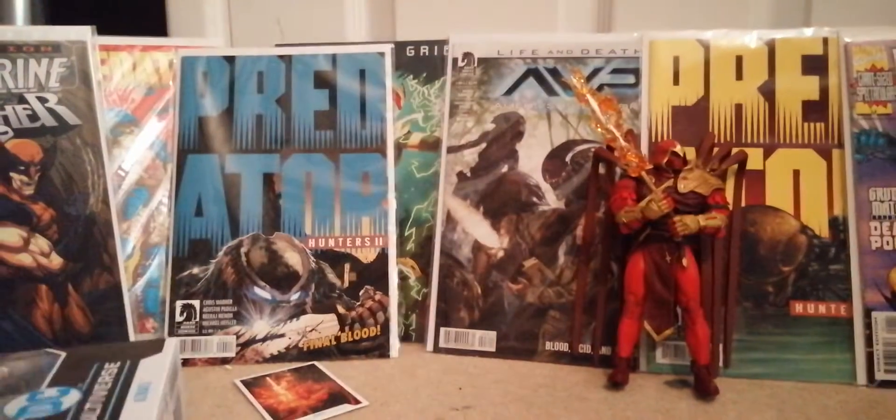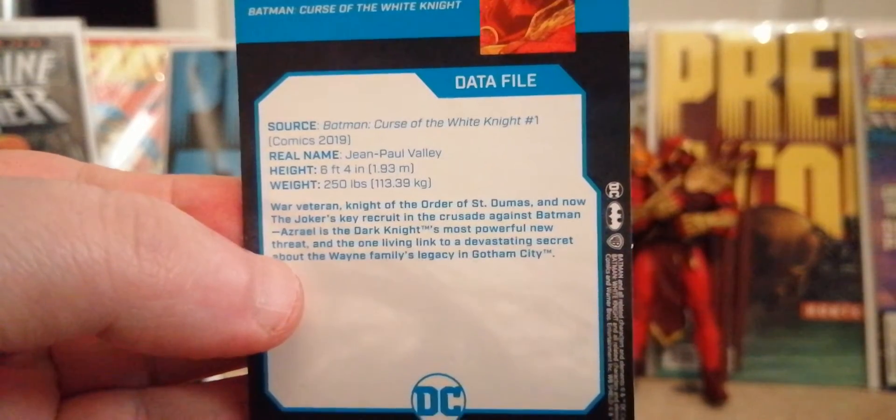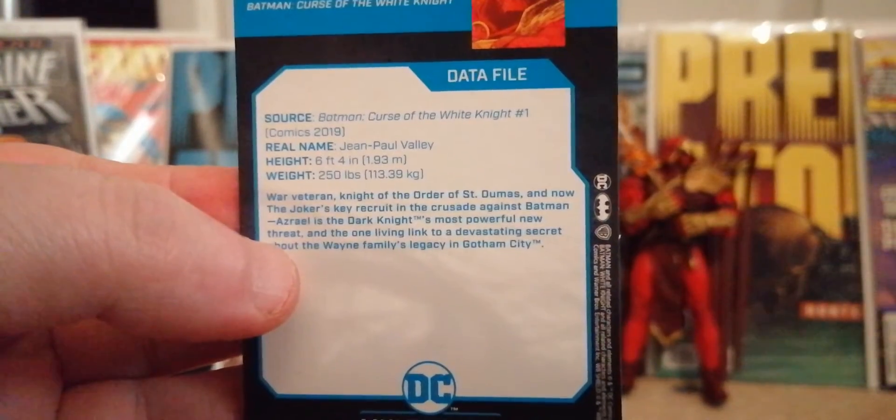This figure is a 10 out of 10. Inside the box — sorry about the dog barking — there's the box, it comes with a stand, and it comes with this cool card, which is the same thing on the back of the box, showing actual Batman from Batman: Curse of the White Knight. It also comes with his full name: 6 foot 4, 250 pounds, Jean Paul Valet.